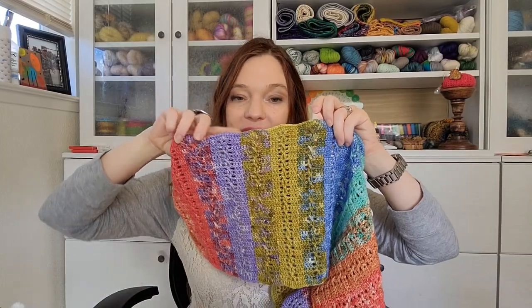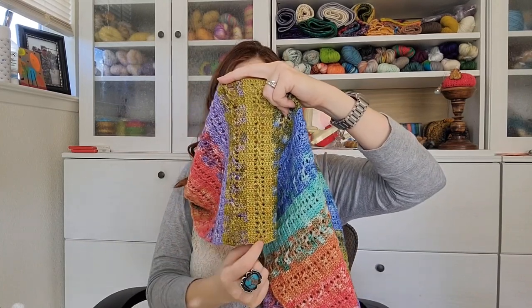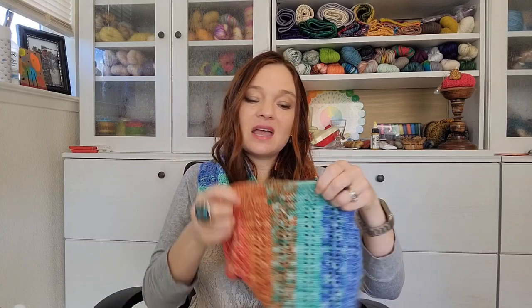I blocked this very gently, so it has this sort of scalloped edge. That's because the treble crochets and the spaces make the fabric naturally open up a little bit towards the center, causing this very slight scalloping. You can block it so that your edge is straight if you want. But I just very gently blocked this because I didn't need to add any extra length, and I thought the scalloped edge looked pretty cute. It wasn't worth the effort of trying to make it straight — so that's my story and I'm sticking to it. It's available; I'll add links to where it's available in the video description as well.